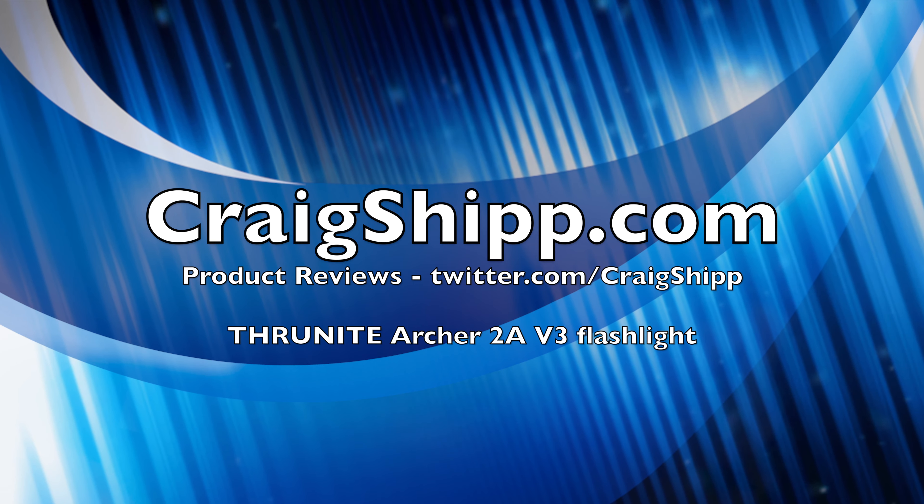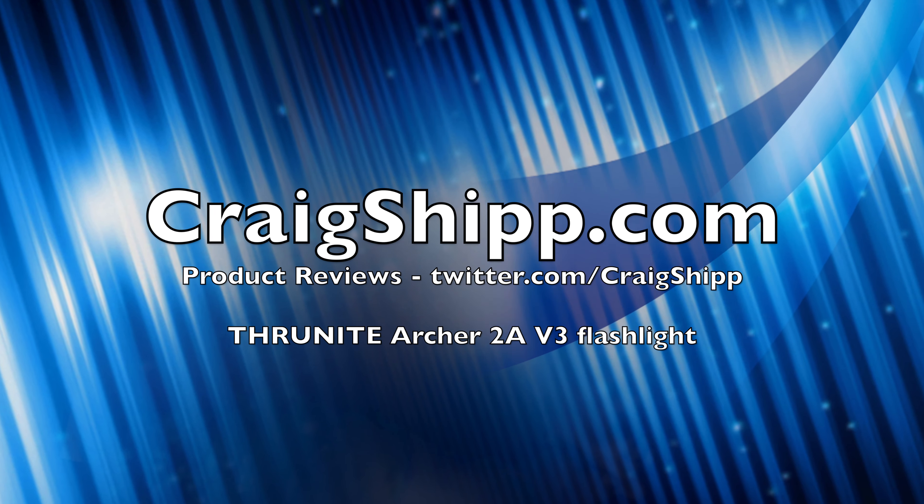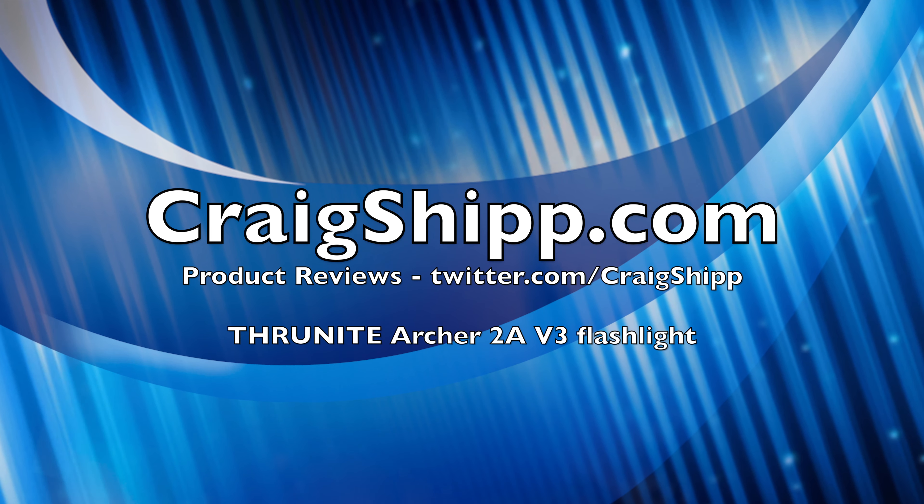All-around, I would put this in the affordable 2AA battery flashlight category. Get one if you need one. Thanks for watching. Please subscribe to my channel.